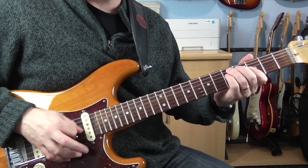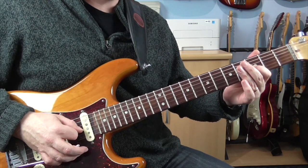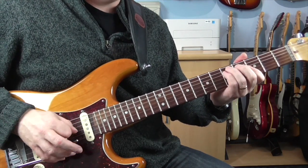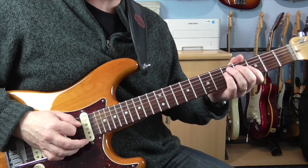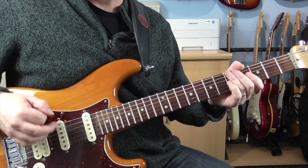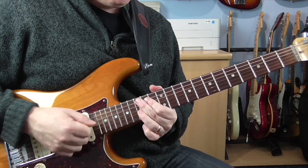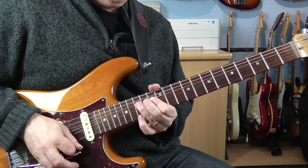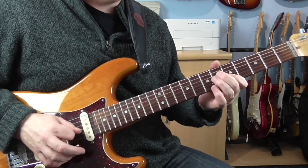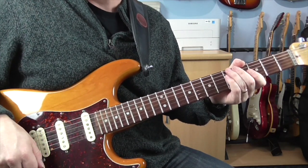That's 5 on the B, 3 on the G, give it a quarter tone bend. Then it's 5 D, 5 A, 5 D. And that vibrato at the end. And that's the whole solo.